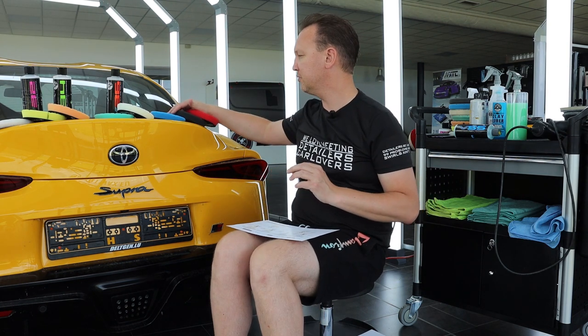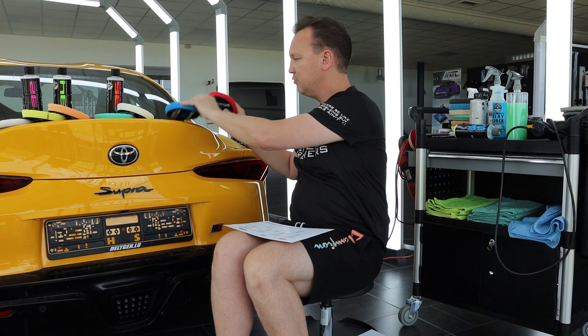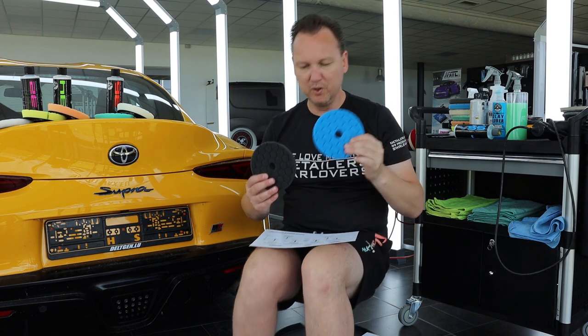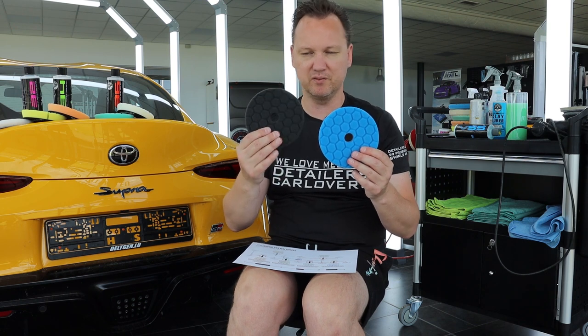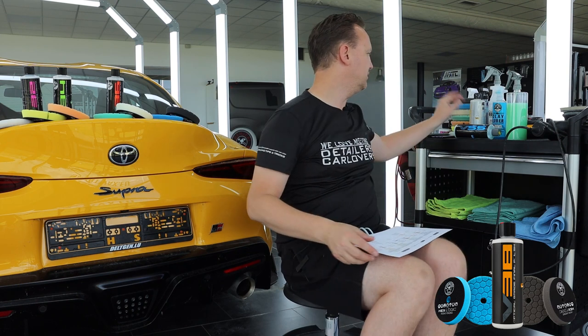Moving to the finishing part of the grit scale, we have two main pads — actually three, but I'll explain that shortly. We have the blue pad, which is slightly harder and suited for light polishing to finishing, and the black pad, which is a pure finishing pad. Both can be used with the V38 polish.